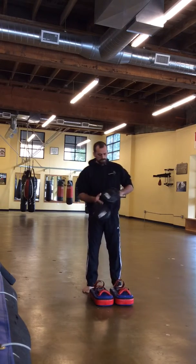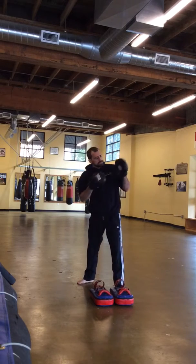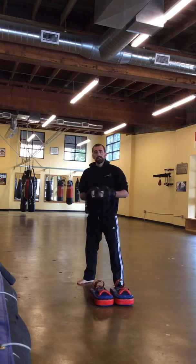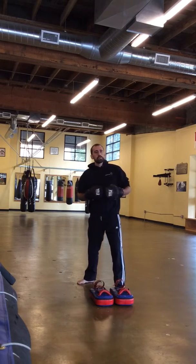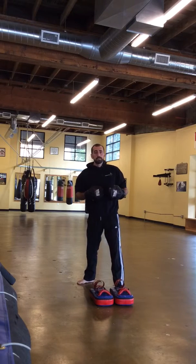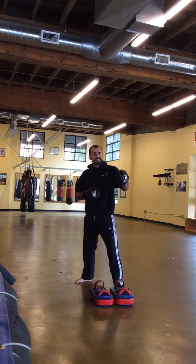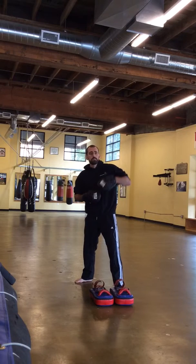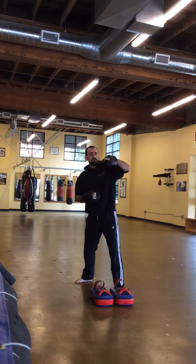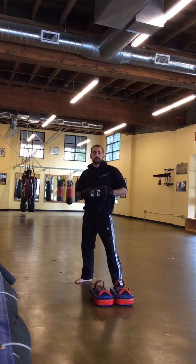We'll start off with the focus mitts. When you have these on, you always have the mitts facing you, because the center dot on the mitt is the cue for your partner to throw a punch. Where you hold the mitt determines what punch they throw. Held up facing you like this, it's for a straight punch. Turned in like this, it's for a hook at about shoulder height. And when holding for an uppercut, the palm faces the ground. Those are the three basic holds for all the striking.